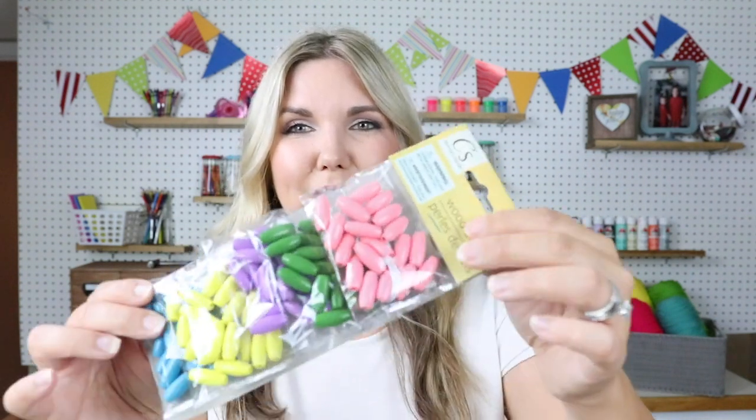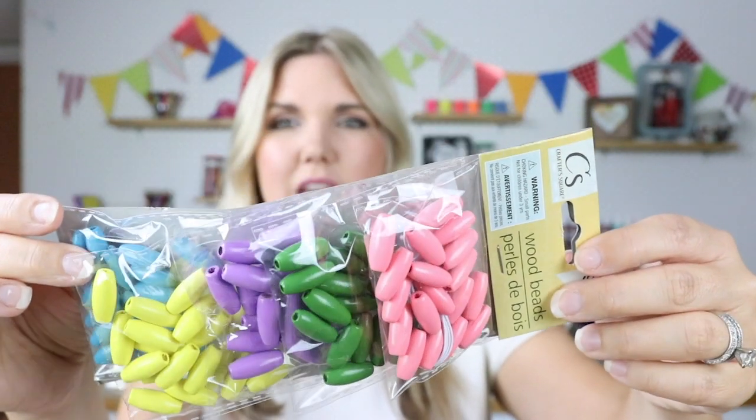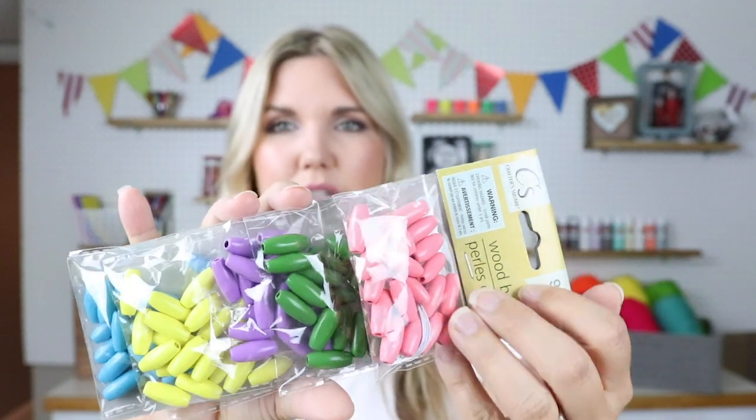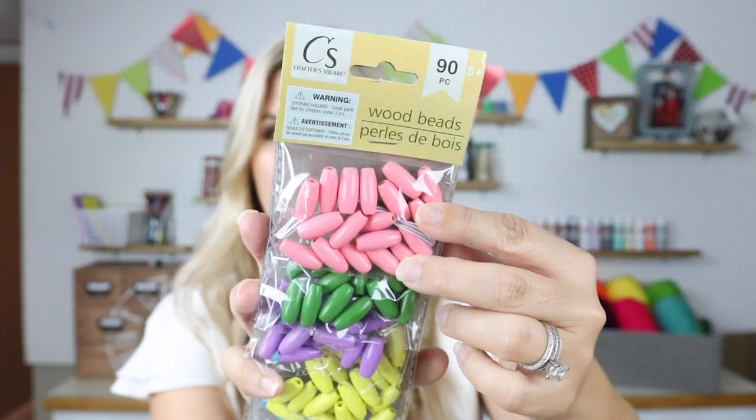I also got this little home sign. I thought this would be great for maybe taking a portion off to use in a project. There were a few other signs — I want to say maybe 'family.' Next, I found these wood beads and they are so cute. They're kind of long but painted a similar color. I think these would be great, so I picked up a package of these.